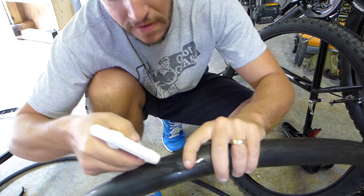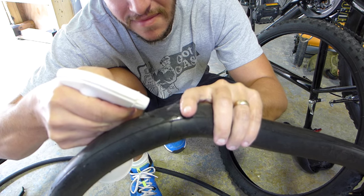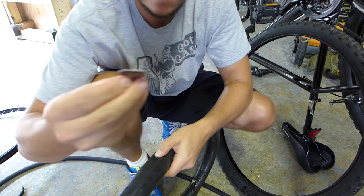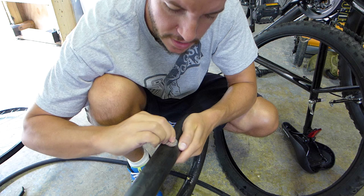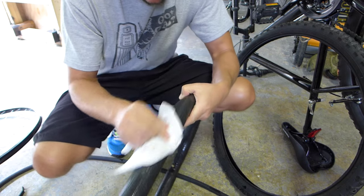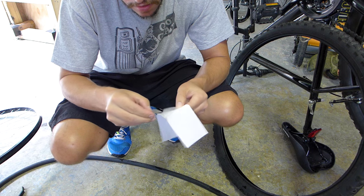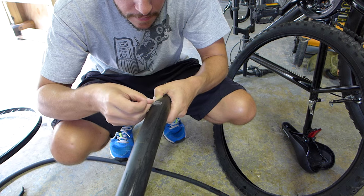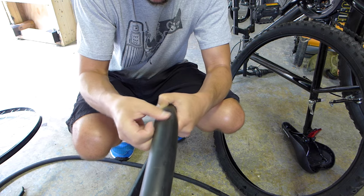I finally found it — the spewer. You can see that; see it spewing up? Once you find it, you can scuff it up with the scuffer that the kit comes with. You want to scuff your tube up so that the patch will stick. Once you get it scuffed up, you dry it off. There's the patch — put your patch on and rub it in good.